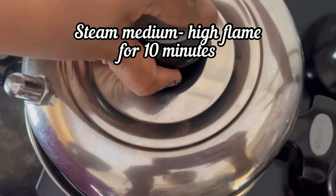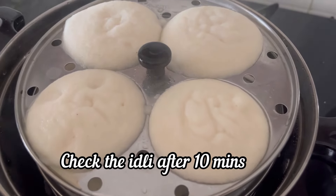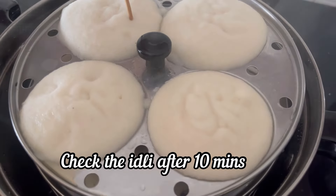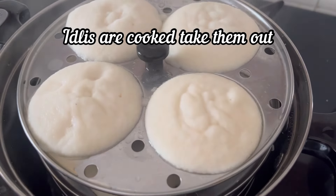Now close with lid and steam on medium high heat for 10 minutes. So after 10 minutes, let's check the idlis. Here I have inserted a skewer — it is coming clean, which means our idlis are well cooked.